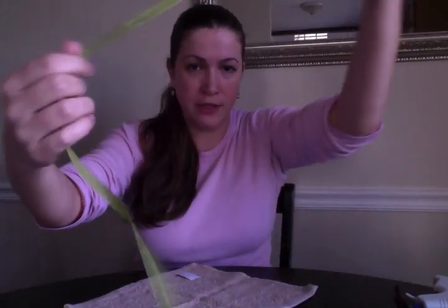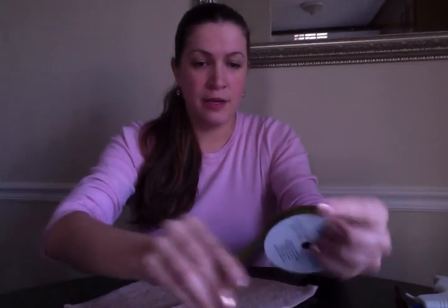I bought everything at Walmart. I got this washcloth for 47 cents — you can buy them in packs even cheaper. The pom-poms were 97 cents for the whole pack, 97 cents for the eyeballs, and about a dollar for this cute little spool of green ribbon. You can get as fun, pretty, and sparkly as you want. Warm up your low-temperature hot glue gun — I'm using a low-temp one because I don't feel like burning my fingers off today.